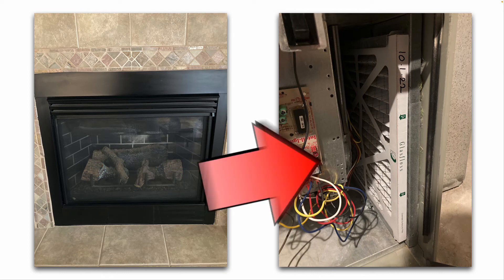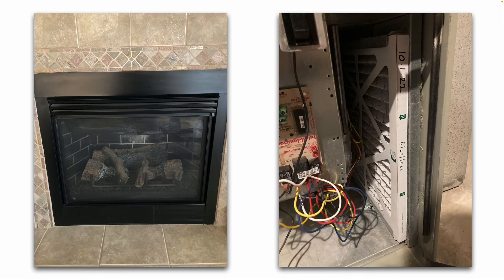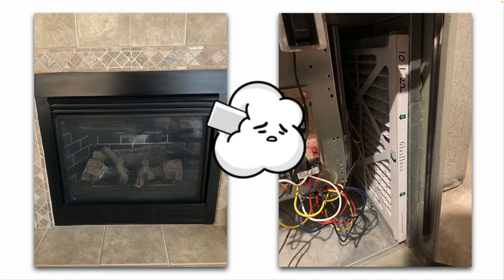Furnace filters ideally need to be replaced at a maximum of every three months. If you have dogs, pets, or a smoker in your house, you'll want to replace filters more frequently — maybe once a month or every two months. Be careful not to use expensive, high-efficiency filters on your furnace, because they are so efficient that they can restrict airflow going to your air handler, causing the blower motor to work harder, draw more amps, and reduce airflow velocity through your supply ducts.